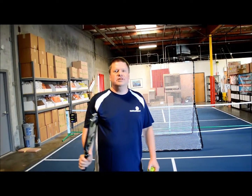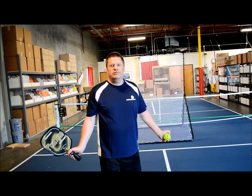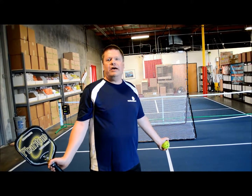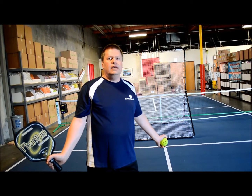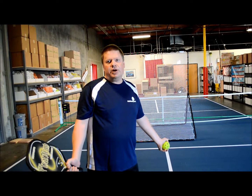Hi, David from Pickleball Central here to talk about a new product we just got in. It's the Rebounder, which allows you to practice hitting pickleballs without having to have a partner around. You can use it in a fairly small space and just get some practice shots in.